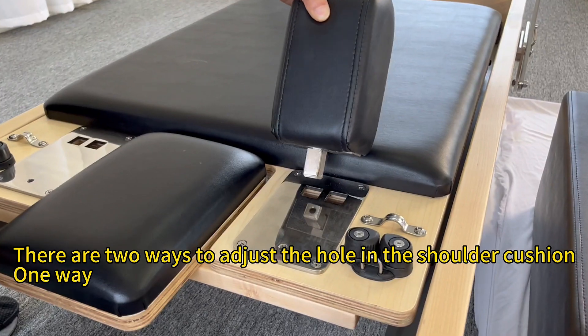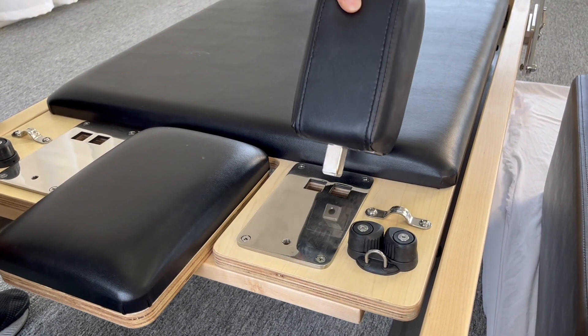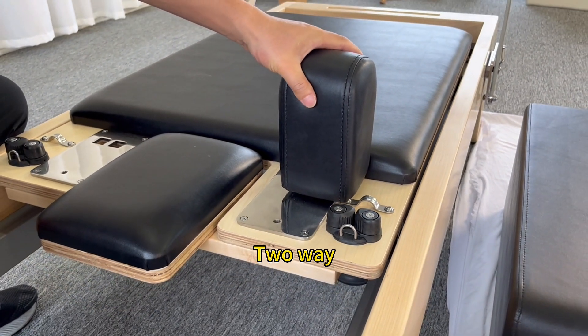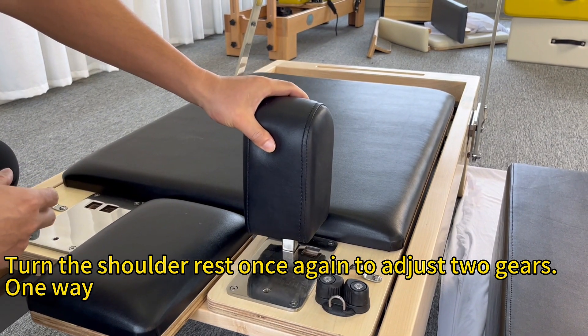Step 2. There are two ways to adjust the hole in the shoulder cushion: one way, two way. Turn the shoulder rest once again to adjust two gears: one way, two way.